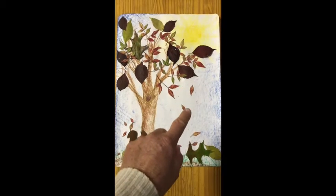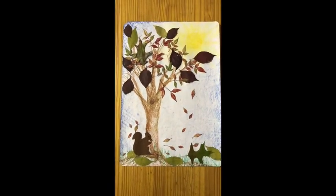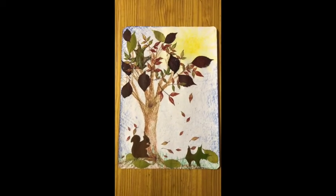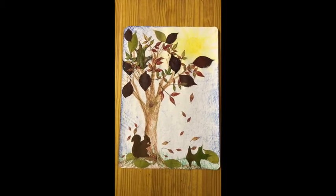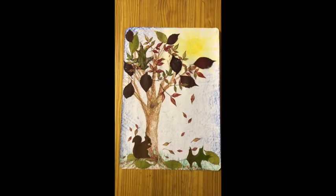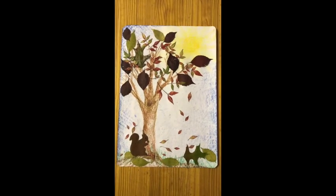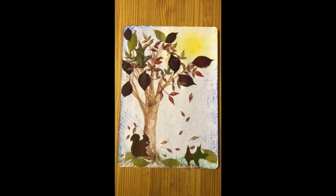There are leaves falling down and these leaves have come from the leaves that we've pressed. The leaves that you've pressed underneath the books, once you've collected them in the garden. Abby's taken small leaves because our paper is not so big, but if you have a bigger piece of paper you can take any size you like, any beautiful autumn leaves that you like.